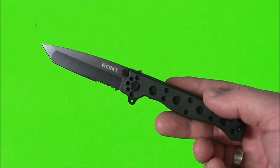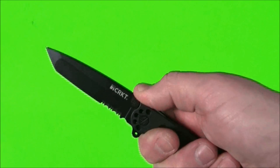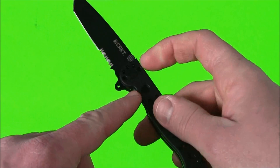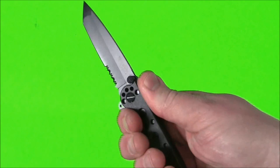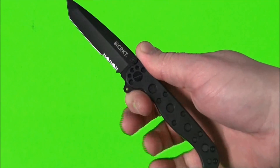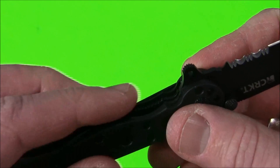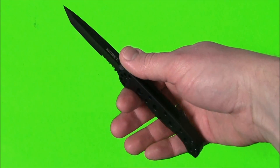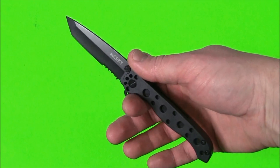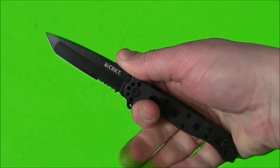A couple other features worth mentioning: you do have some jimping on top where your thumb is going to land. One nice thing about the flipper is that when it swings through, you get a little bit of a choil to get your hand in for good blade control. And underneath on the actual liner lock there's a little bit of jimping there as well. I find this knife rests on my hand similarly to the Barrage — even though it's a smaller knife for my hand size, I've got good solid control of the blade.